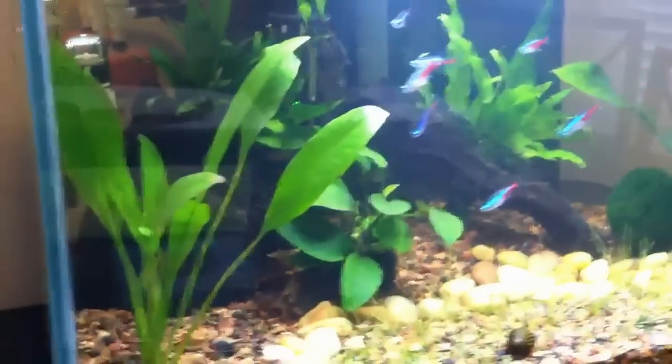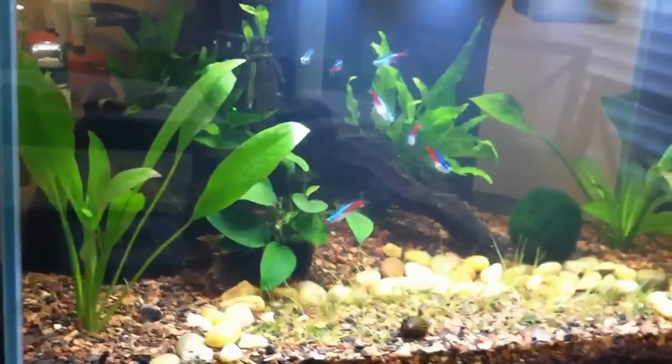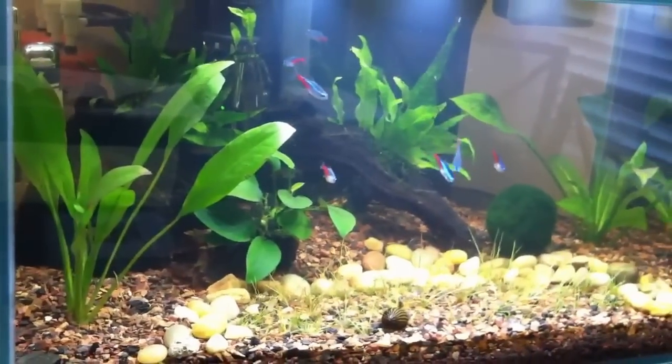All right, so this is my tank, and we'll see what happens.